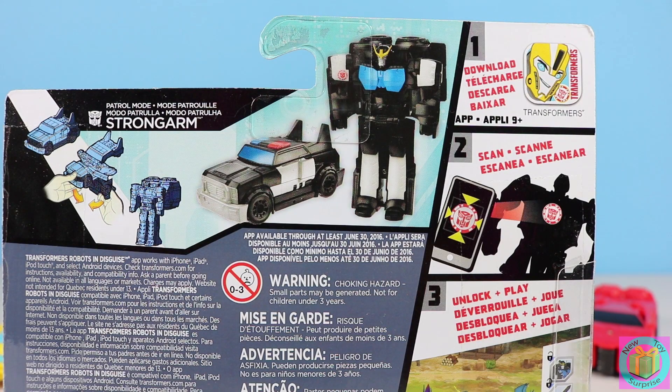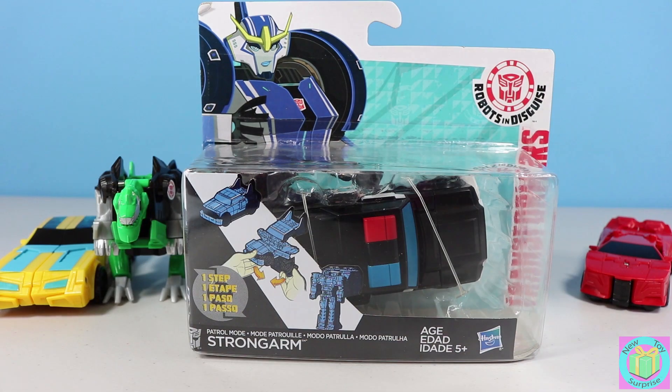It's Transformers Robots in Disguise Strongarm. Strongarm transforms from a robot into a police car. Let's get Strongarm out of her box.